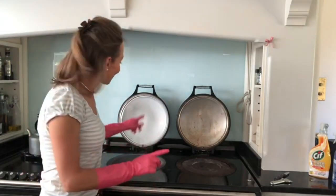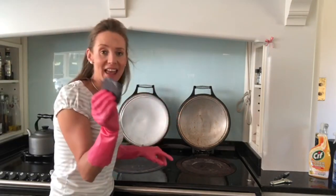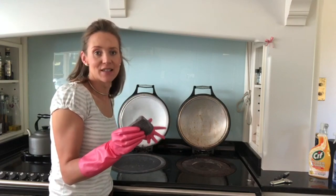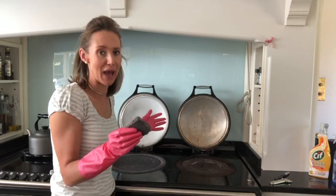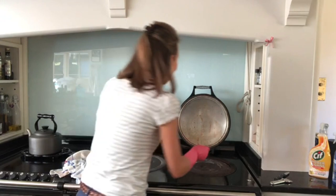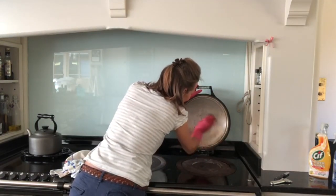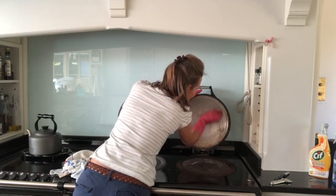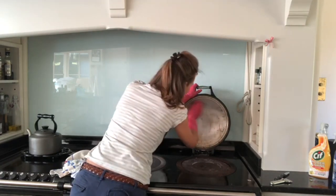Now to tackle the Aga lids. This one is luckily pretty clean; this one is a little bit dirtier. Again these Brillo pads are amazing. It is difficult to clean the lids when the Aga is on and hot, so you can leave them up for a good hour or so and then tackle it — otherwise you end up spreading the grease because it gets so hot up there. It does take a bit more scrubbing and a little bit more effort, but we do get the dirt off eventually.